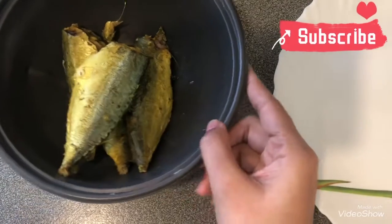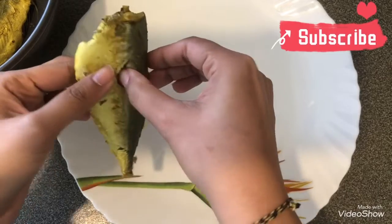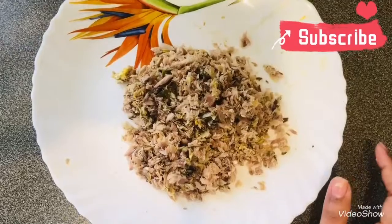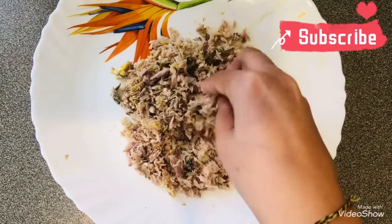So now once the fish is cooled, we are going to de-bone it. See that you remove all the bones properly, otherwise it is going to be difficult to eat. I have de-boned the fish. Now you just need to check once again if any bone is remaining.